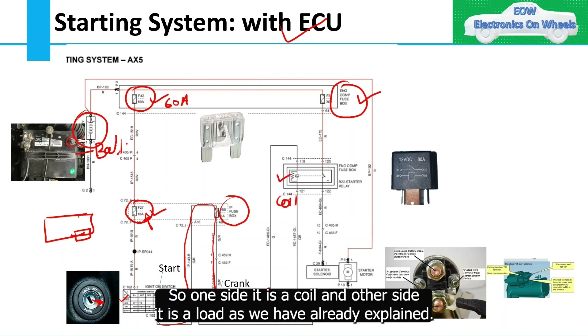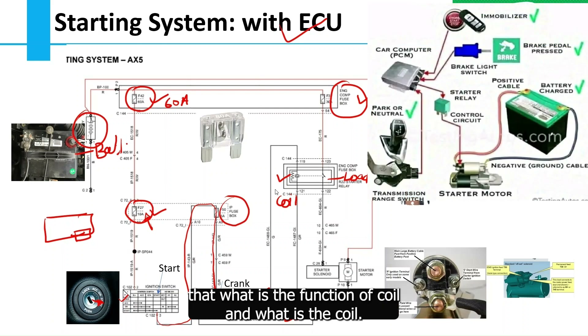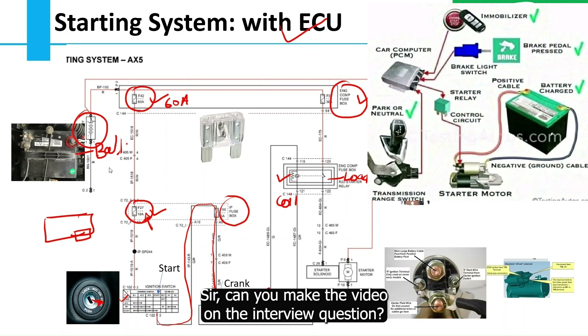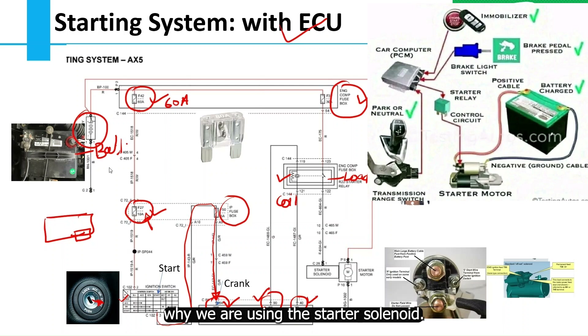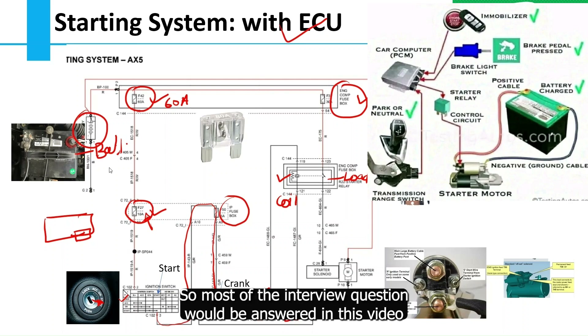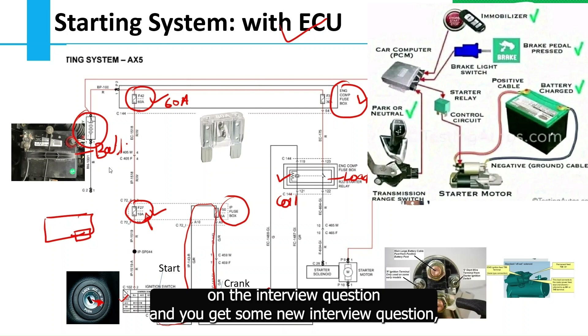One side of the relay is the coil and the other is the load. The purpose remains the same: to activate the starter solenoid. The wire from the relay output goes to the starter solenoid, and then to the starter motor, which has two or three pins — pin one going directly to the battery while the starter solenoid is controlled by the relay. These are also good interview questions: why do we use a starter solenoid, why do we use a starter motor? Most interview questions on this topic are answered in this video.